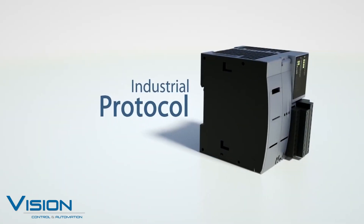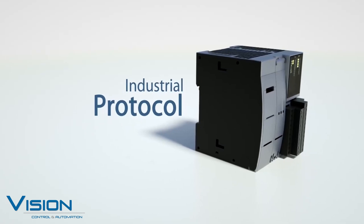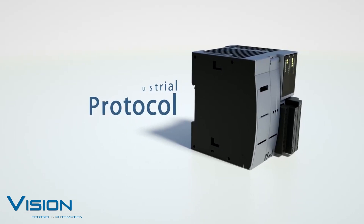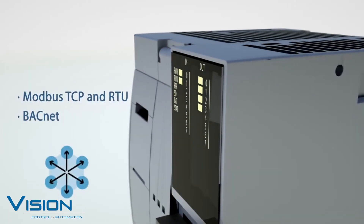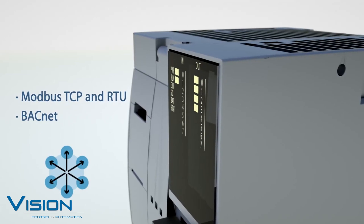The FC6A+ CPUs support EtherNet/IP protocol to connect with, monitor, and control remote I/O, variable speed drives, PLCs, HMIs, or other intelligent automation devices using this popular industrial protocol.